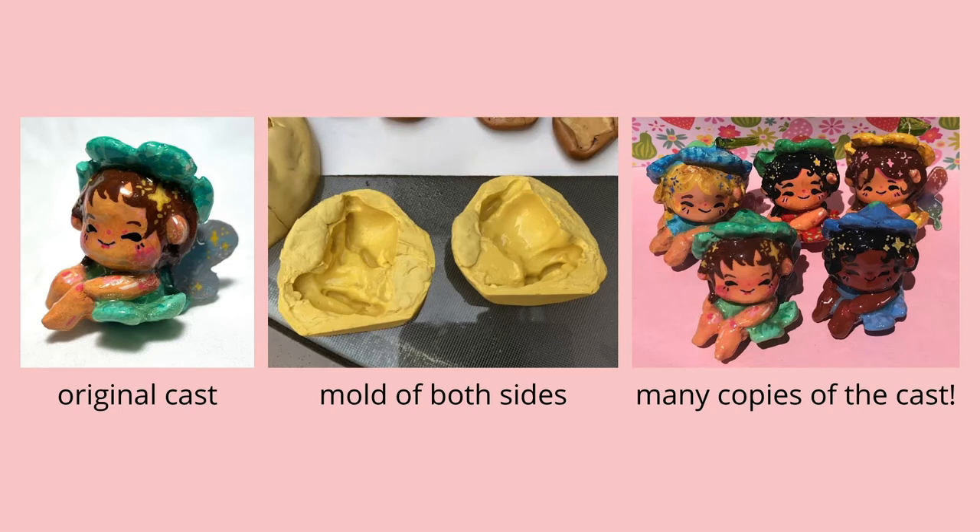They're all in the same position because they're all created from the same original sculpture — they're all the same shape, just painted in different colors. Sometimes there are differences in the shapes just because the plastic melts differently. Sometimes they're missing a leg, but that's okay.